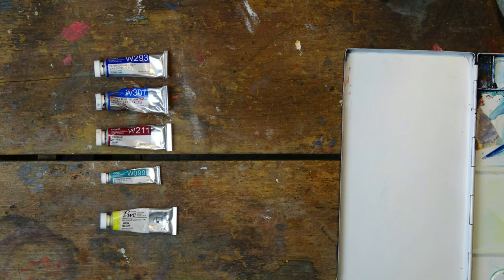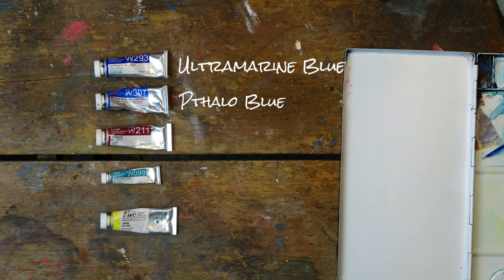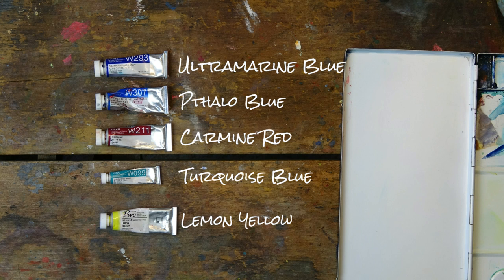For the colors, first up is ultramarine blue — it makes it onto almost every palette of mine, it's soft and purpley and I just love it. Then we've got phthalo blue, which is very powerful but beautifully rich and deep with a bias towards greeny turquoise colors — it keeps its intense color even with lots of water and provides a really nice deep rich dark. The red I'm using is carmine, a lovely cool red — you could replace it with alizarin crimson or a cool magenta. The yellow is lemon yellow, which will help push the phthalo blue towards a greeny turquoise hue. And if I really need extra help with turquoises I have turquoise blue, the only opaque color in this bunch.